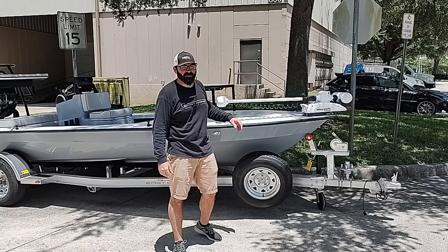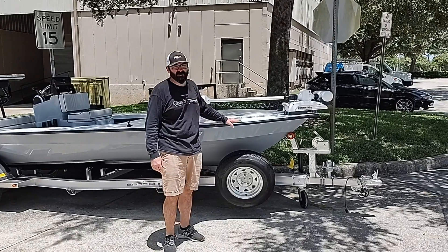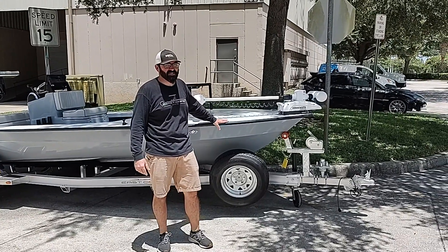Hi guys, it's Adam with East Cape. Got another VHB at our shop today. This one's going to be split in time between Jacksonville and Texas.